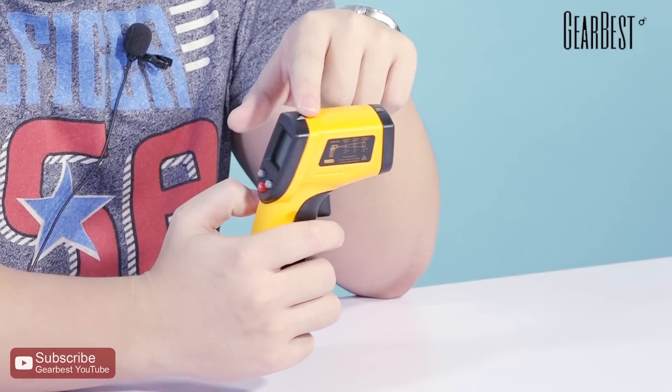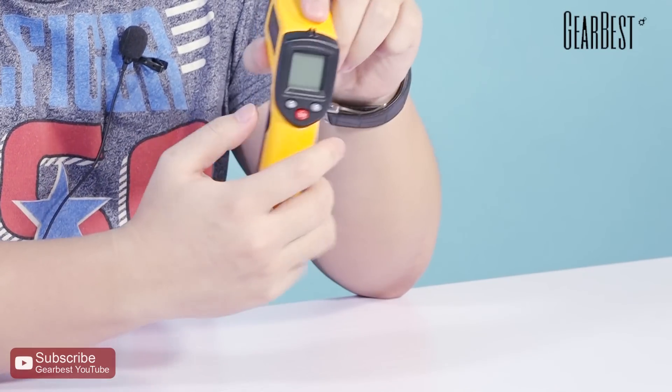How about the performance? This infrared thermometer consists of optics, a temperature sensor, a signal amplifier, and an LCD display — that's all of the hardware of this thermometer.